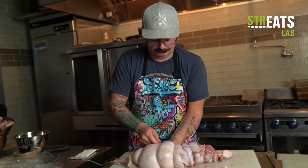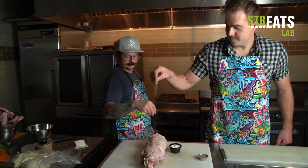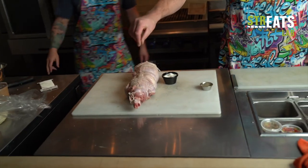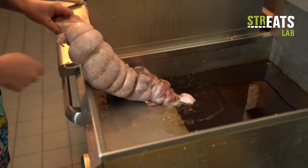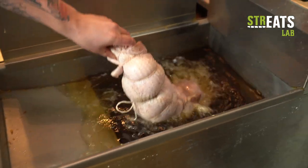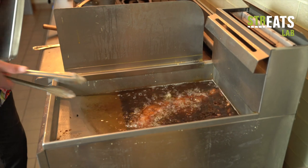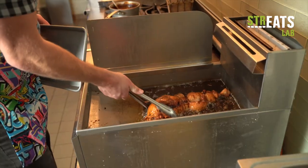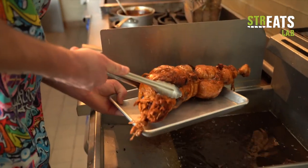Looks like something straight out of Frankenstein's lab. Some kind of primal creation. Into the deep fry it goes. Not only is this the world's first turkey burrito, it might be the world's biggest, heaviest burrito too.